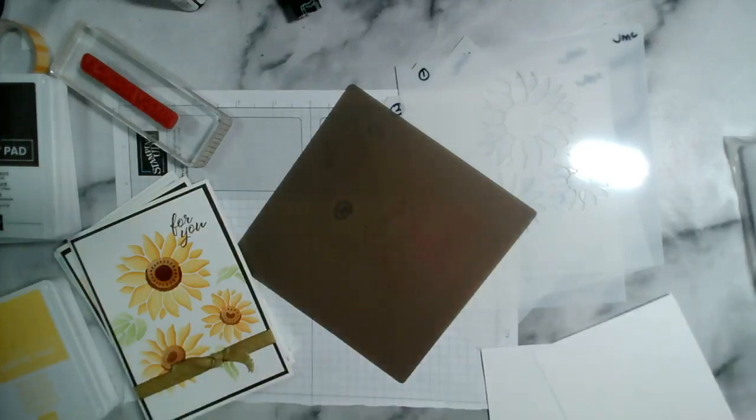Today I'm going to use the same stencils — I put these back in their packet. I've already lost them twice this week.